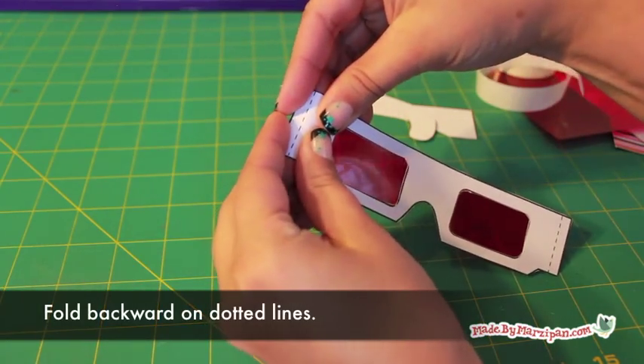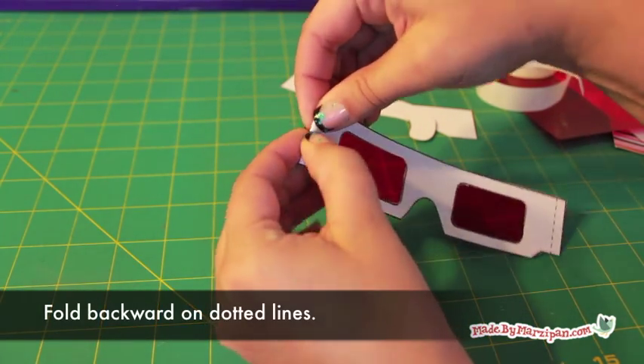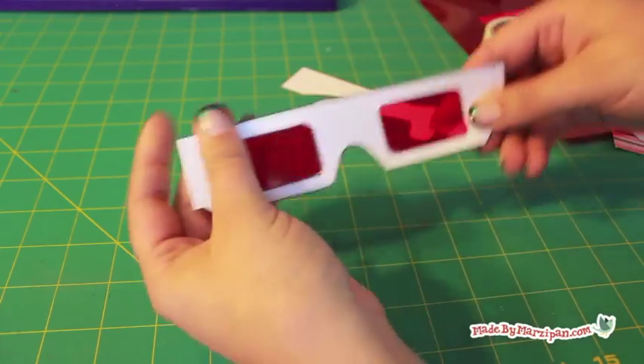Fold on the glasses dotted lines to create tabs. Attach the stems of the glasses to these tabs.